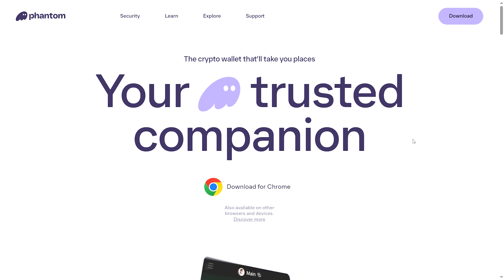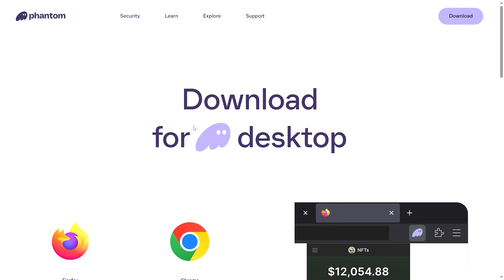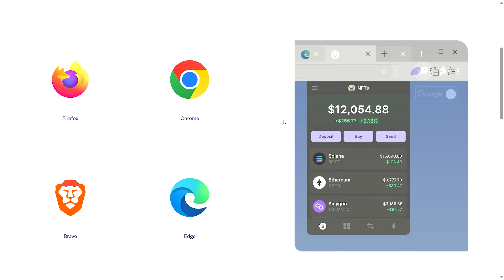Once you're on the Phantom homepage, click Download in the top right corner. From there, select the appropriate browser for your extension — Chrome, Firefox, Brave, or Edge. Hit Add to Browser, confirm the installation, and in seconds the Phantom extension will appear in your browser's toolbar.